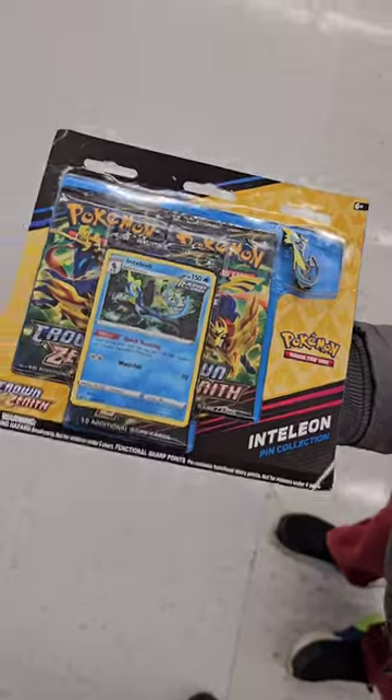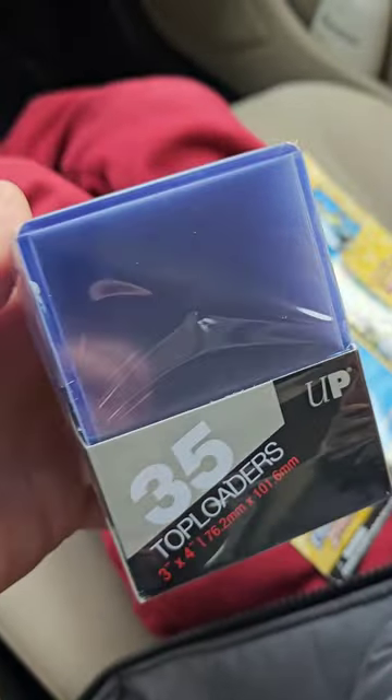Oh yeah, I caved and got him this Crown Zenith pack. I also got a pack of Hard Sleeves because this was an impulse buy. And we're going to open this set up in my vehicle.